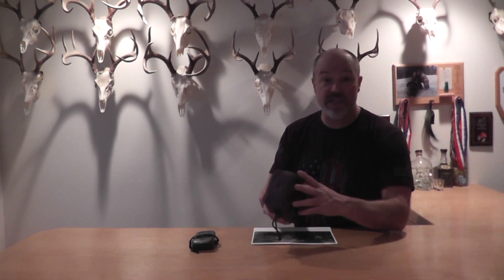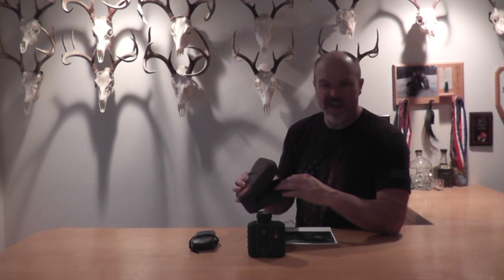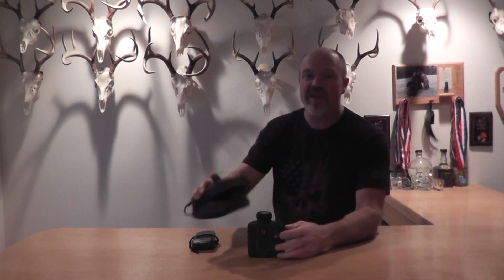First of all, let's talk about our ability to find distance. Almost everyone is running a laser rangefinder these days, as they should be. This is the G7 BR2 rangefinder from Gunworks. I like this thing and I use it a lot. One little feature I like is that inside the case there are a couple spare batteries — there's our first backup. Carry spare batteries. I cannot count the number of times I've had to dig out a spare battery for friends or clients whose rangefinder was dead.